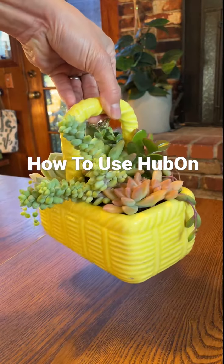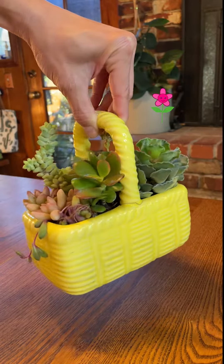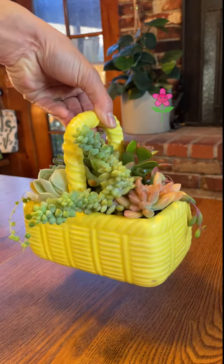Today we're going to show you how to send a gift using HubOn Local Green Transport. This beautiful plant arrangement is going to Egghead Sandu Cafe in downtown San Jose.